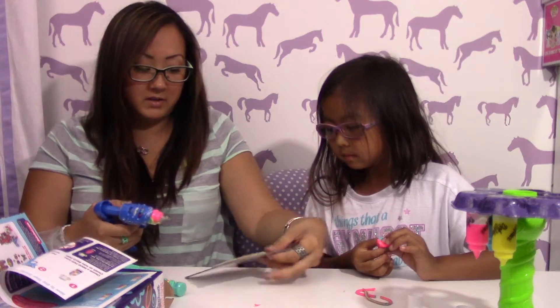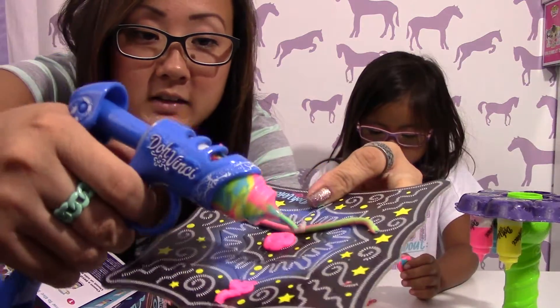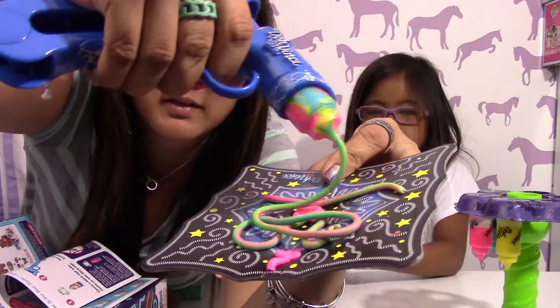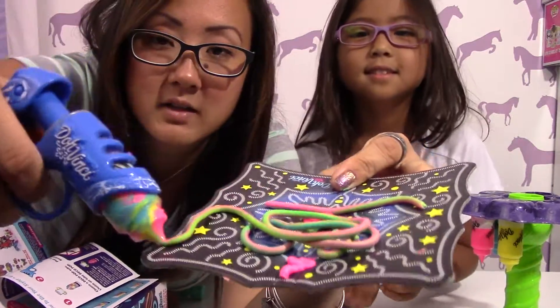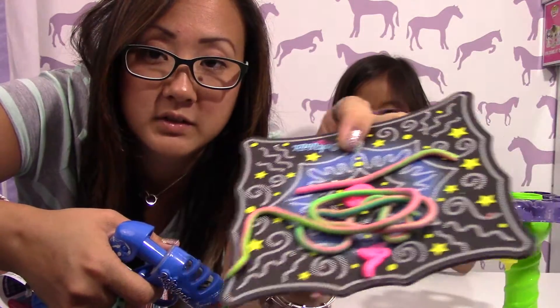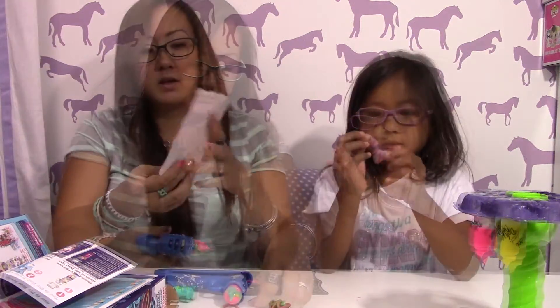Let's show you guys. Do you see it? It's different colors — it squeezes out and it's all rainbow! This feels like Play-Doh. Now when she follows her little patterns, it'll be different colors, which is pretty cool.